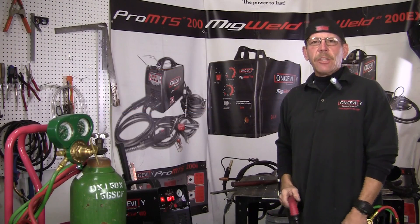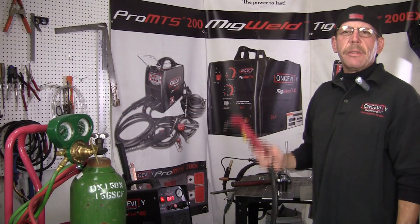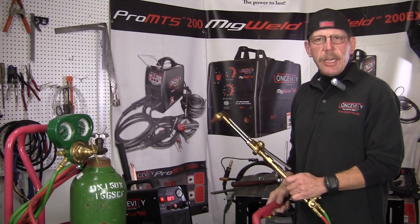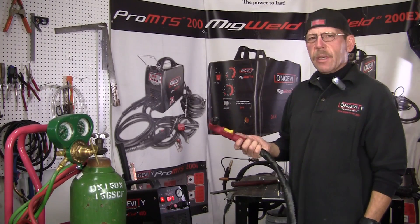Hi, this is Rob. Welcome to Longevity Learning Lab. Today I'm going to show you the difference between using an oxygen acetylene torch for cutting versus our plasma cutter, the Force Cut 40.